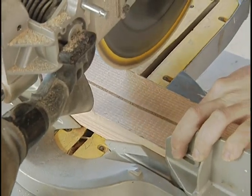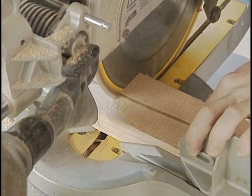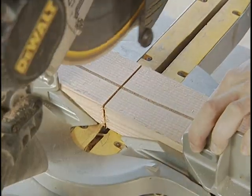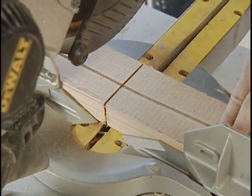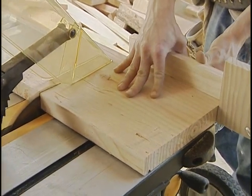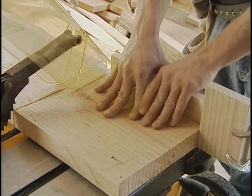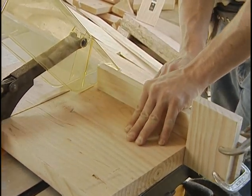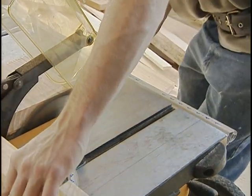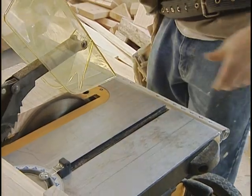Despite its accuracy, the miter saw has one major drawback: width of cut. A 10-inch saw can cut boards up to 6 inches wide; a 12-inch saw can cut boards up to 8 inches wide. For cross-cutting wider boards, you'll want a table saw. When cross-cutting on the table saw, you guide the cut with a miter gauge. You can buy an aftermarket gauge accurate to thousandths of an inch and within one-tenth of a degree, or use the gauge that comes with the saw with pretty much the same results.